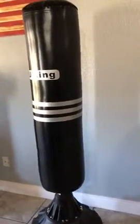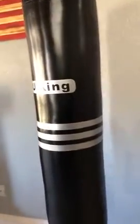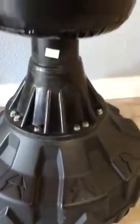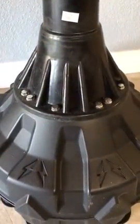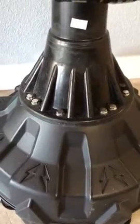I just set up my new U'King boxing bag and I love it. This is the base right here, and all these little screws — it came with a little wrench, but my husband put it together with a ratchet.